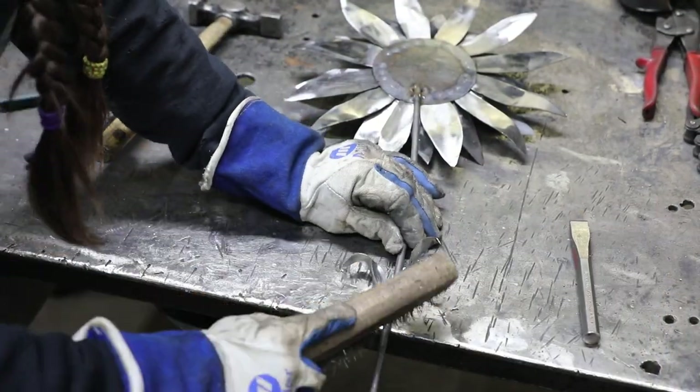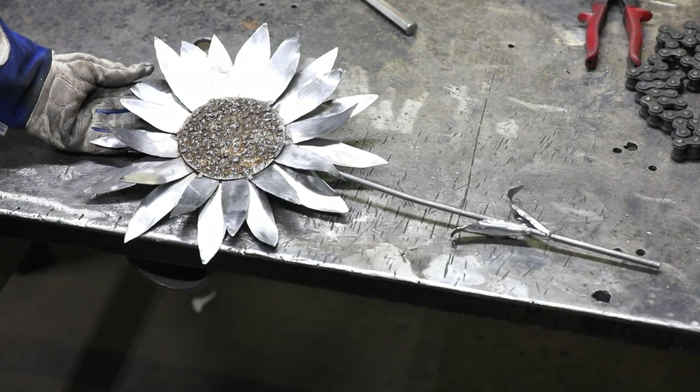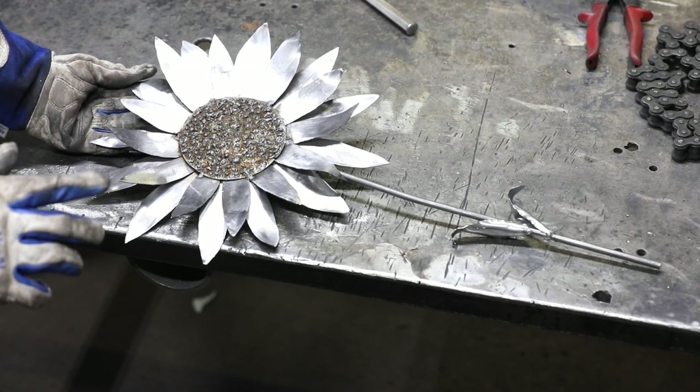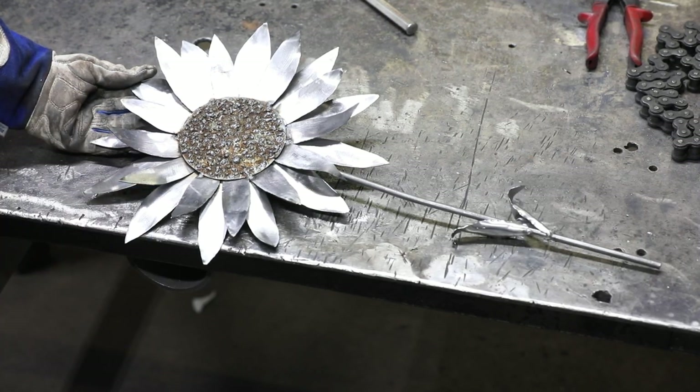Clean your welds up with a wire brush. You can stop right here if you want, stick this in the ground, and call it a day — it makes really pretty garden art. But if you want it to be something you display inside, hold on, because we are going to make a flower pot for it.